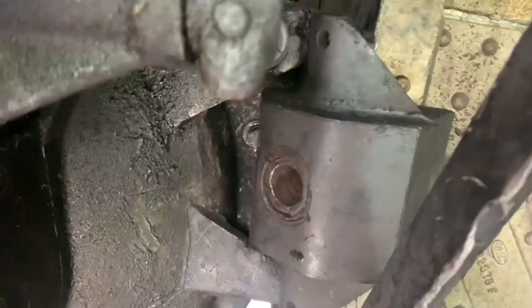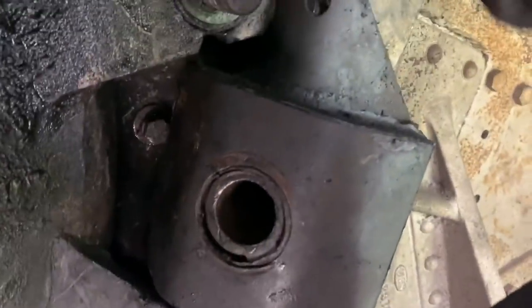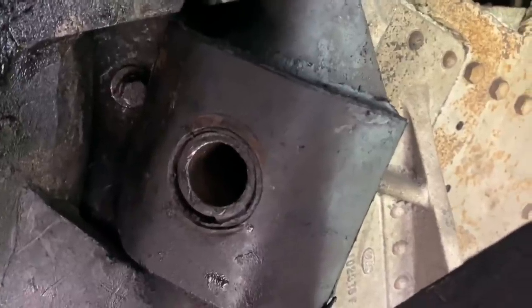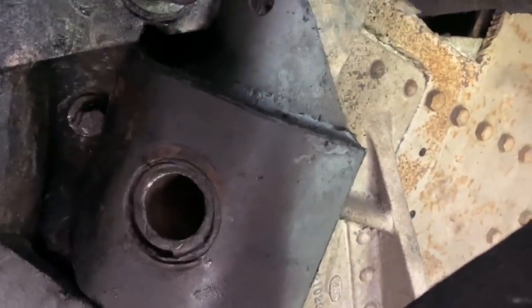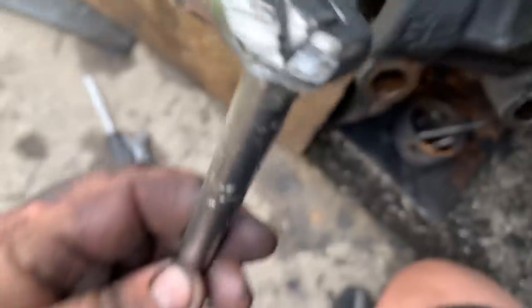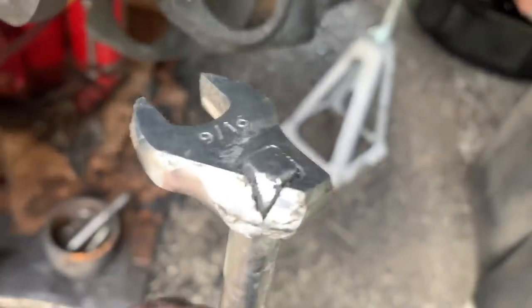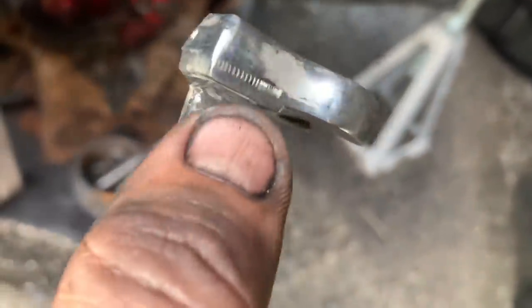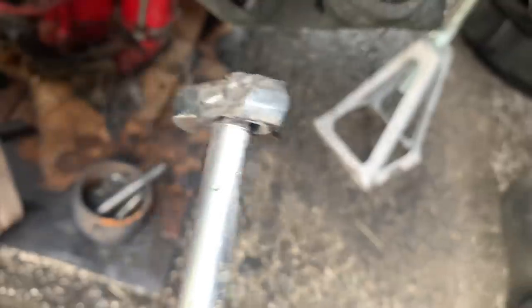I'm having some success finally with this bolt that's way back there. I had to make a tool. To make it, I took an old crow's foot and beveled it down to match because it goes up against that bell housing — so it's got the bell shape to it. Then on the other side of the extension I needed to bring it back so that it could get into place. But this is working — I have turned at least one full revolution already.